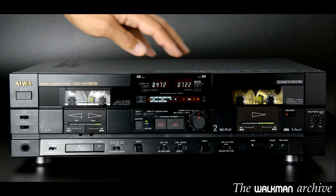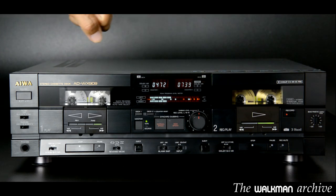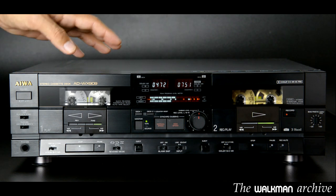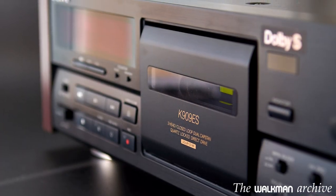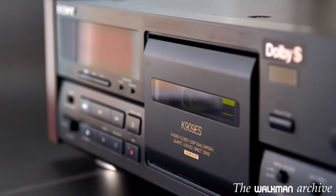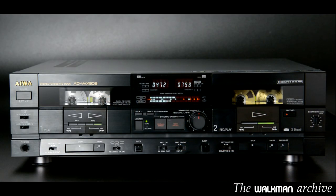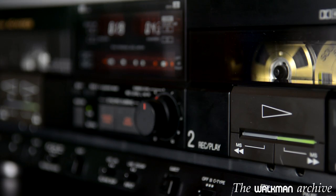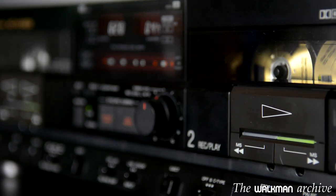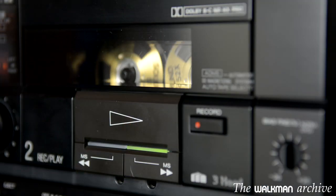In this deck, bias adjustment doesn't work with metal tapes. Regarding the sound quality, the fact is that it is very good, but not as good as the best simple decks like a Nakamichi RX501, a Sony K909ES, or a Nakamichi Dragon. But you must not forget that this is a dual deck. The quality of both decks inside is actually very high, much better than the vast majority of dual decks. It probably stands at the top of the dual deck category — this is probably the best double deck that has ever been made.